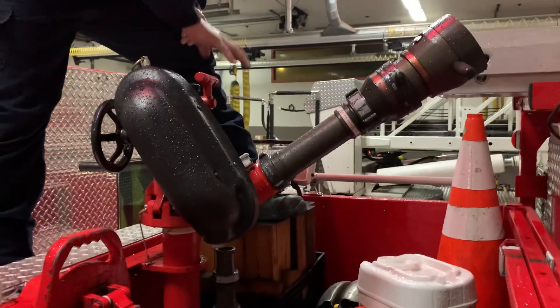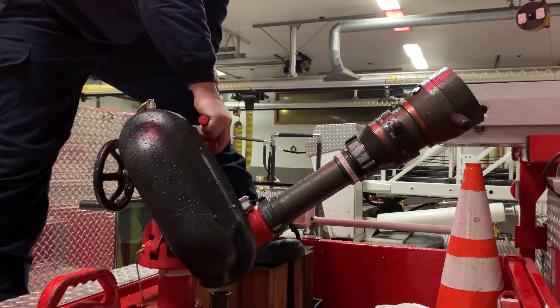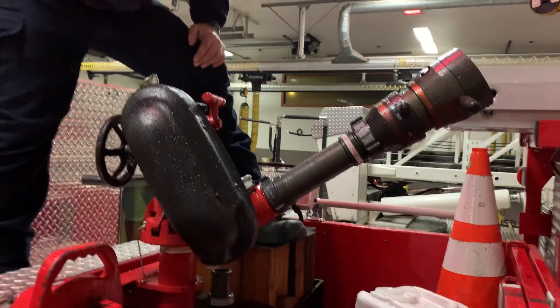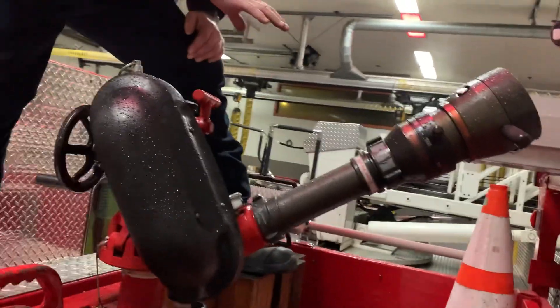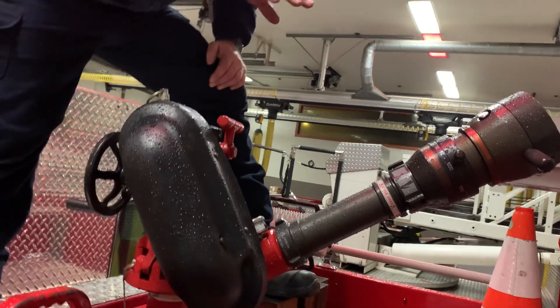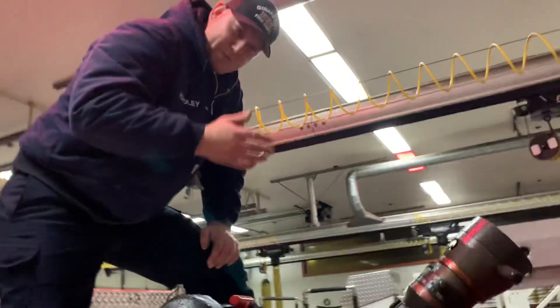So it has to be attached to something solid. In this case, the deck gun is attached to the top of the engine. We also have another device where it sits on the ground — we call it an Apollo. But you'll have lots of different devices for whichever department you work for.